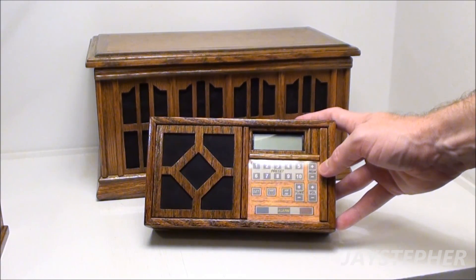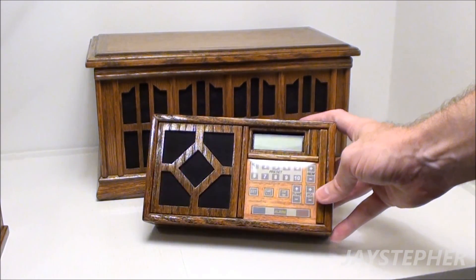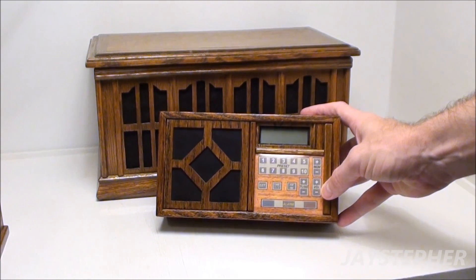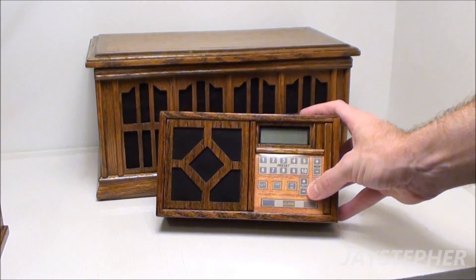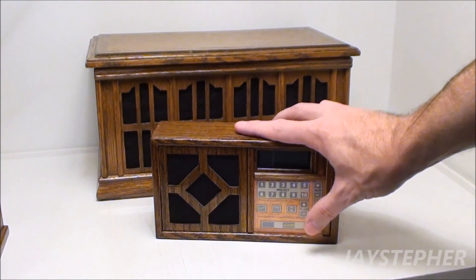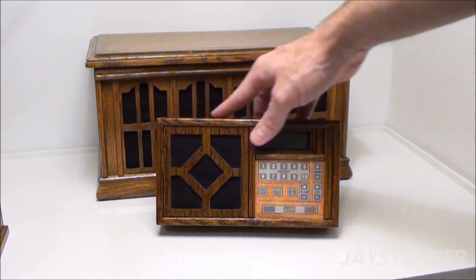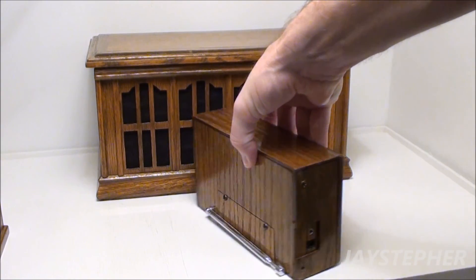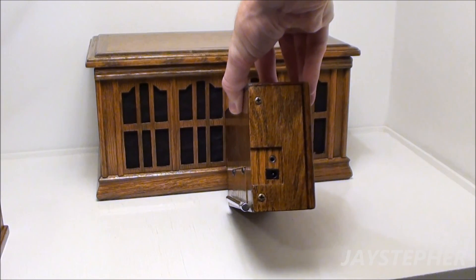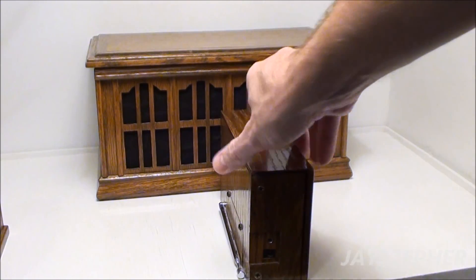This one has channel and volume — everything is push button. The original version of the rail had a rotary volume control, but I wanted push button so I ended up putting a digital volume pot in there. It's photo finished with a piece of laminate on the front. On the back there's a spot for batteries, a dipole antenna, a jack for a wall wart transformer, and a headphone jack.